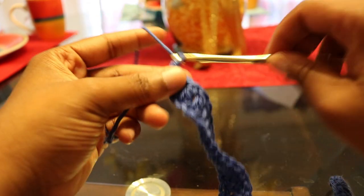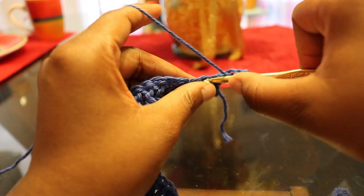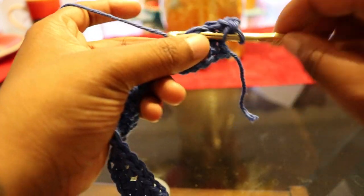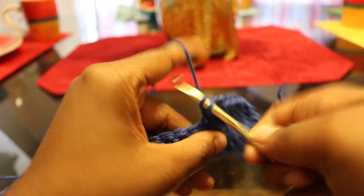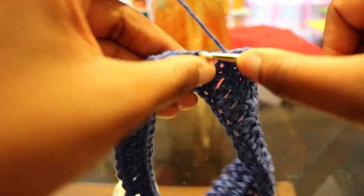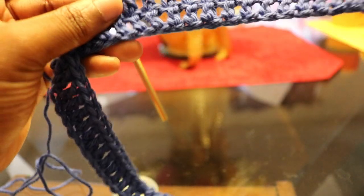For the next row, you're going to chain two — that counts as the first double crochet — and double crochet in the next 20 double crochets. This is where we start to make the first cup. You should have 21 double crochets all together. Here's what your work should look like at the end of that.